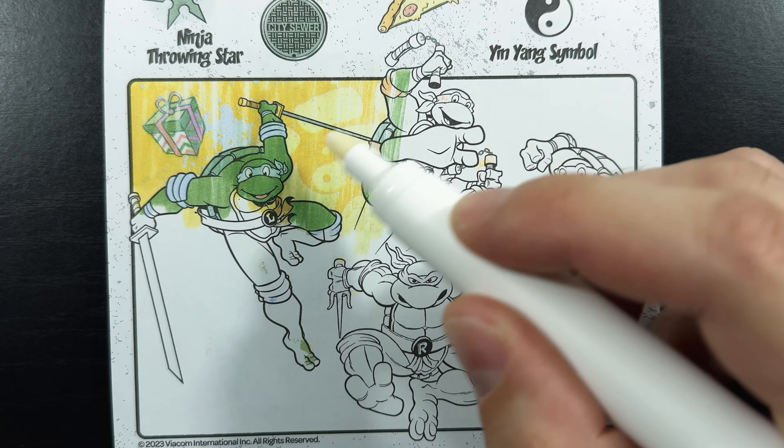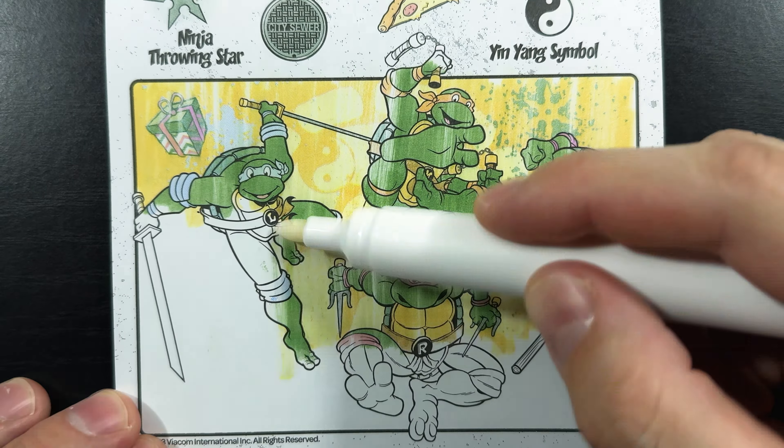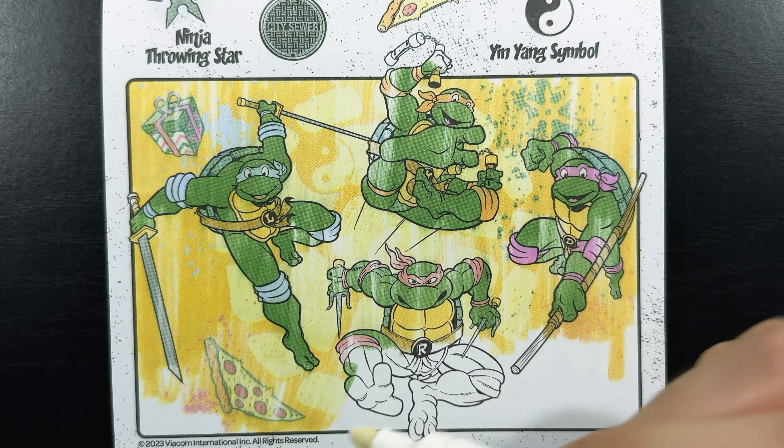There's our yin yang symbol. There's our pizza slice. And look up here — I missed the ninja throwing star. That's right here up by Donatello and Mikey. Now all we have is the manhole cover left, and there it is — the manhole cover in the bottom right corner of the page.